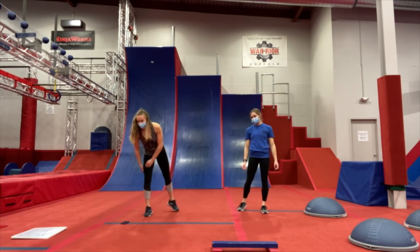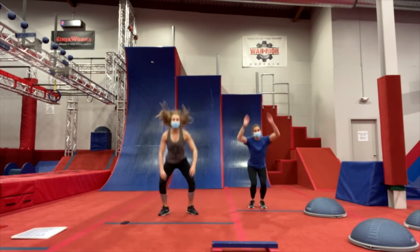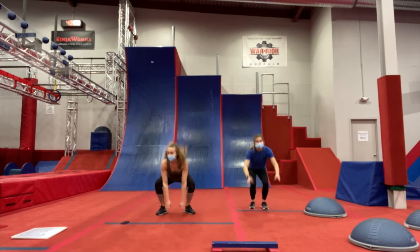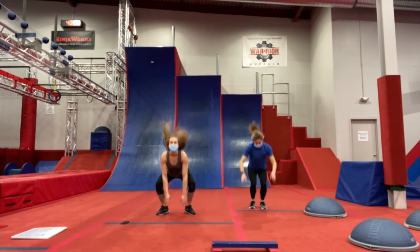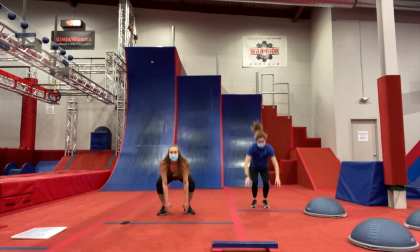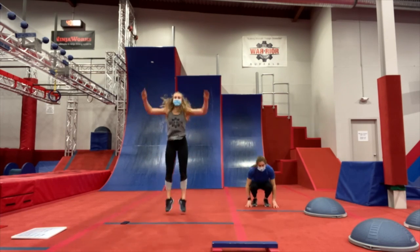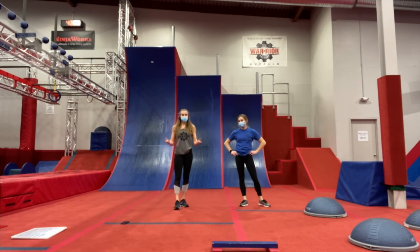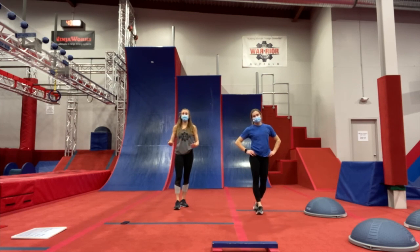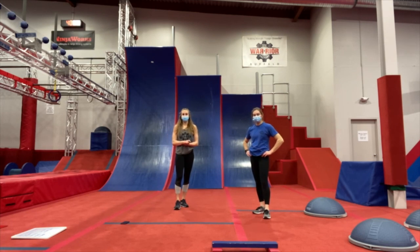Our last exercise is frog jumps again. 3, 2, 1, down and up — 20 seconds of frog jumps and then we are done. And relax. We hope you've had a good workout at home — thanks for watching. Give us a thumbs up if you did the workout and liked it, and we look forward to seeing you back here for our next workout. Bye guys!